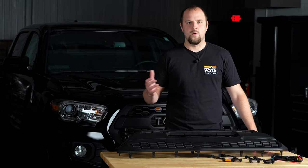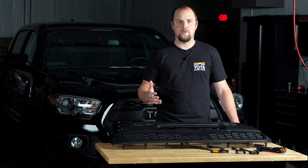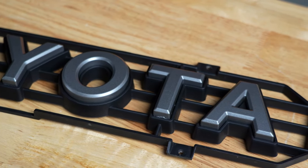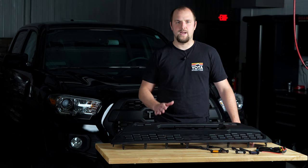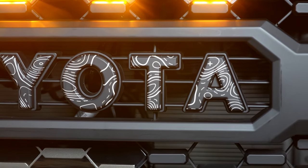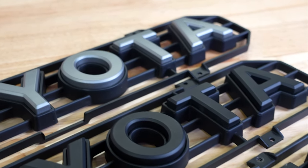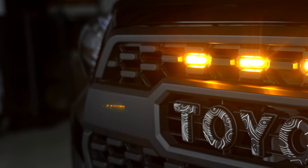One major benefit to going with the Yoda X Pro Style grille is going to be the fact that you have letter color options. You can go with the standard silver letters, which are going to be the most like the OEM look, but we also offer our letters in a matte black that's going to match the rest of the grille. And of course the Yoda Expedition exclusive topographic finish — we simply take our matte black letters and put them in our laser engraver to add the topographic engraving for a nice custom look.